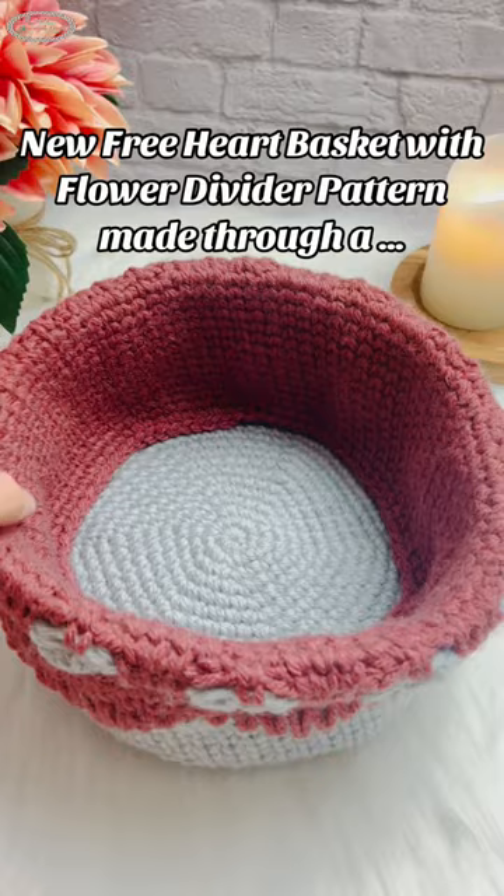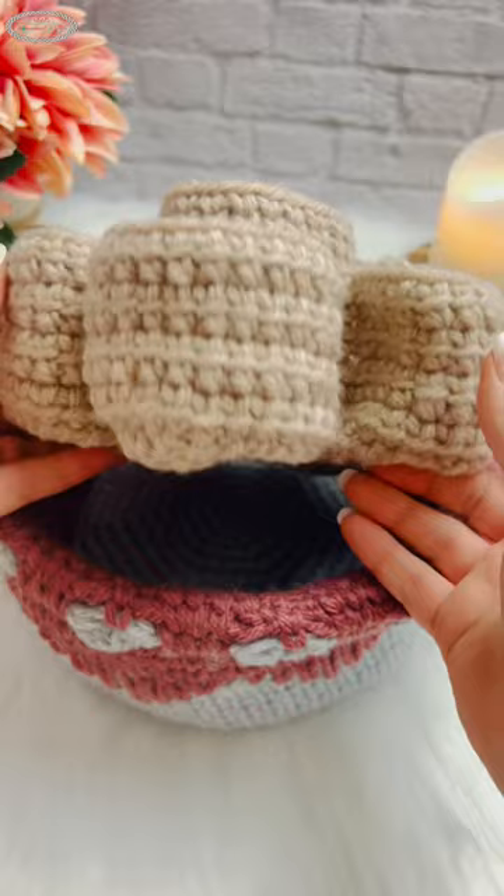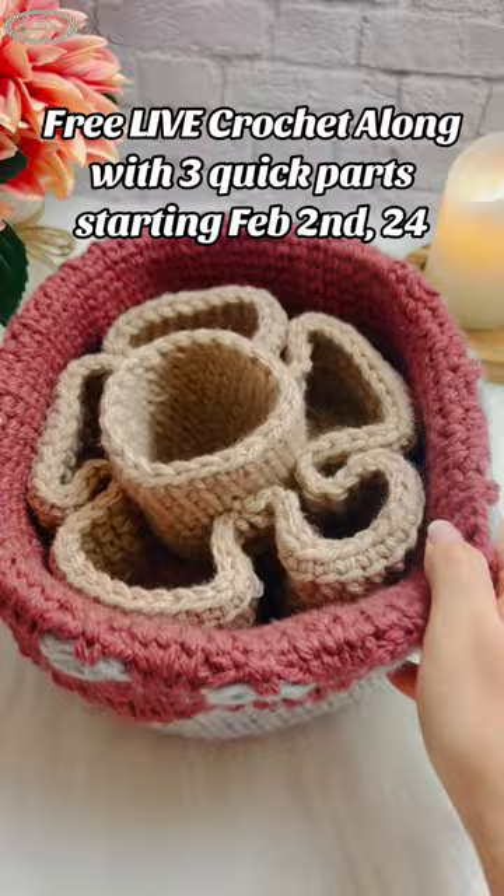We're going to crochet this basket through a live crochet along with three quick parts and three live videos that add extra support and community to help you along with the basket. We'll start February 2nd. Come join us for free at the link in my bio right now.